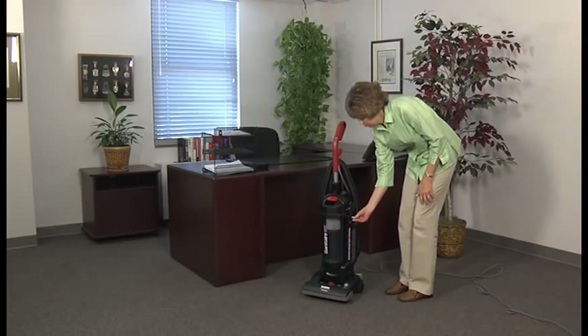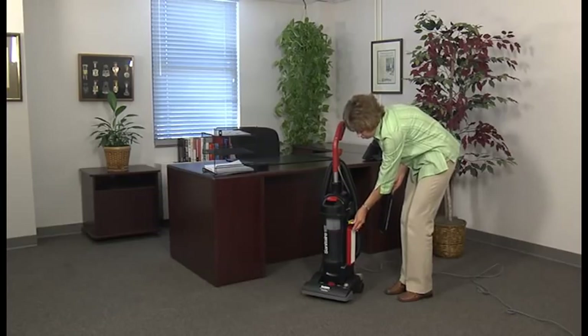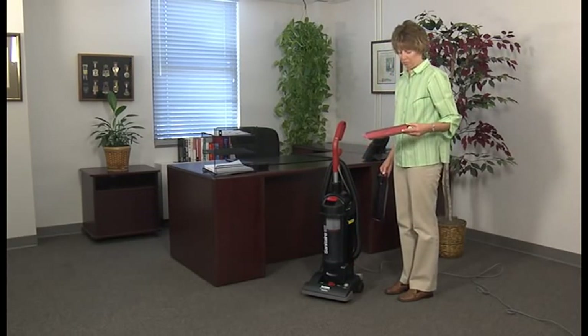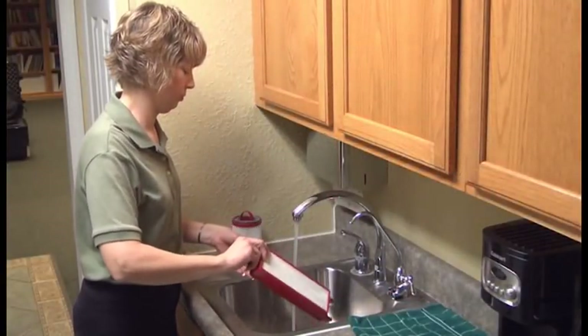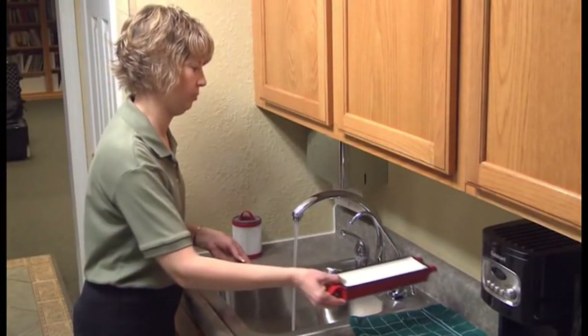Check the HEPA filter each time you change the dust bag or empty the dust cup. If it's dirty, tap the filter against a waste container to remove the dirt, or if needed, clean it in warm water with a mild detergent. After the filter is clean, let it dry completely before you return it to the vacuum.